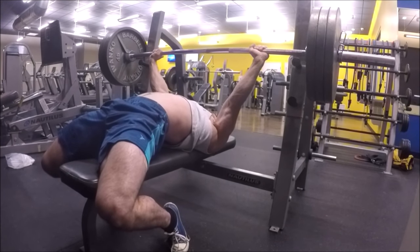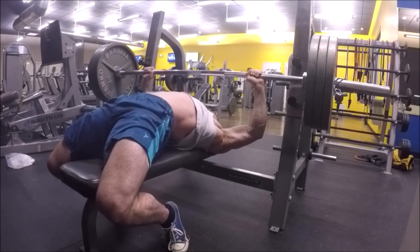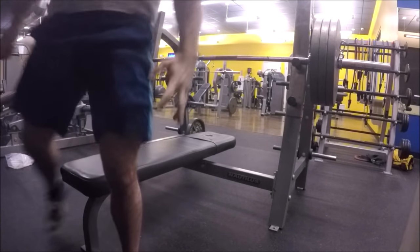The push-up takes place in a closed kinetic chain, which means that the hands are anchored to the floor and can't move during the exercise, and the bulk of the movement takes place by moving the torso through space. Contrast this with the bench press, which is an open chain exercise — the body is fixed against the bench while the limbs move freely. During a bench press, the shoulder blades are pinned down against the bench, typically in a retracted position, and they can't move during the set.